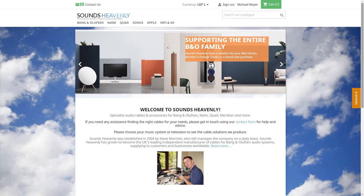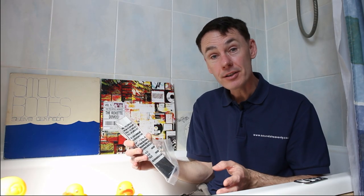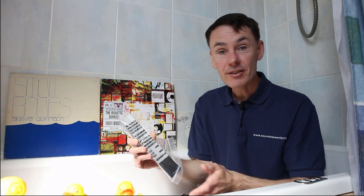I hope that's clear, but if you've got any questions please ask in the comments or via the website at soundsheavenly.com — we're always happy to help with enquiries about how to connect, set up, and use your B&O system. And if unlike me you don't spend most of your spare time in the bathtub, maybe you'd like to see some other examples of how useful this multiple turntable and multi-room system can be.